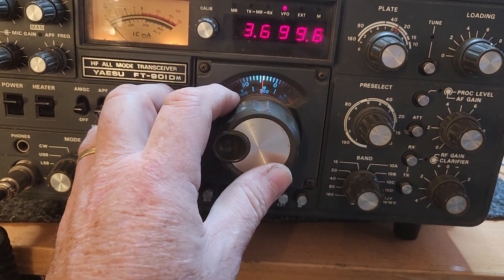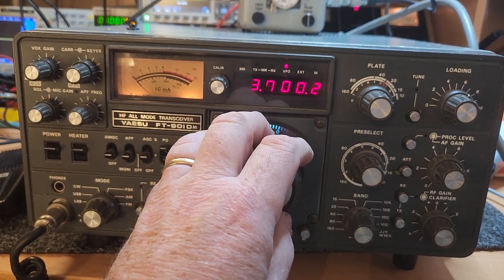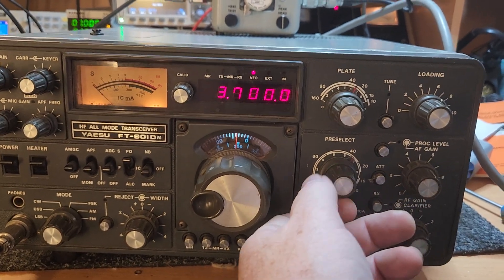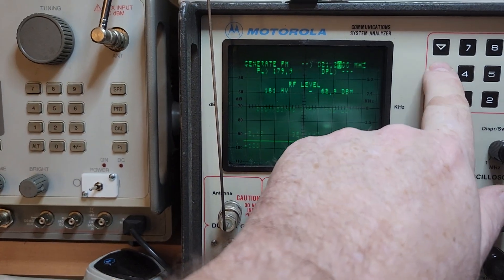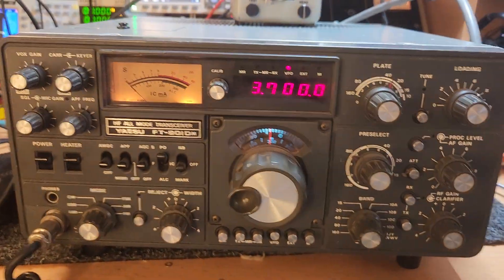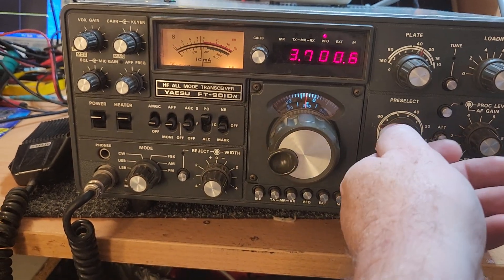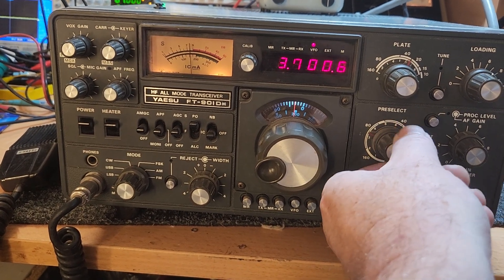Let's check 3.7 MHz. Let's bring our pre-selector — ready for it to be somewhere in the vicinity. Let's put 3.7 MHz into this thing: 0, 3, 7. Yeah, I was pretty sure this was going to fire up. And as you can see on the pre-selector, it's picking up there quite nicely.